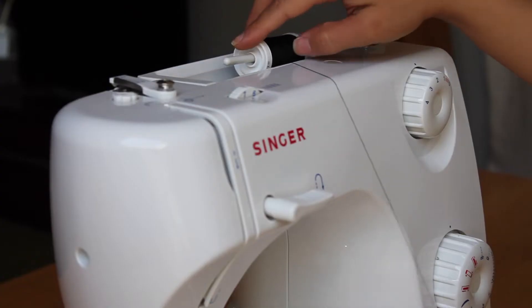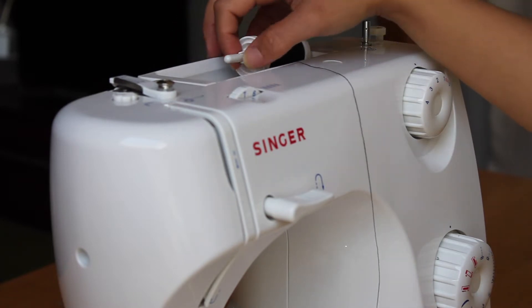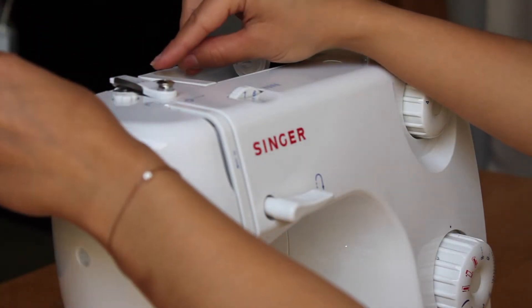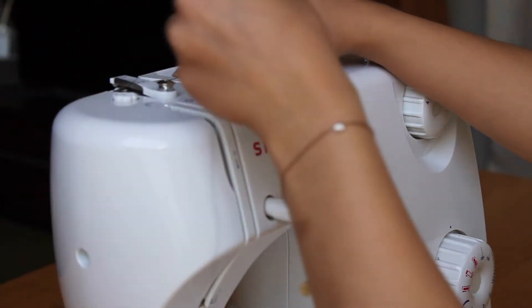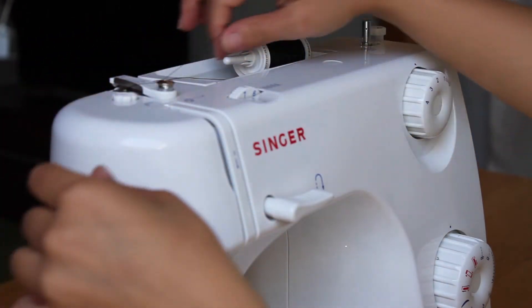Place your thread on the spool holder. Take the strand of thread behind, across and back around the bobbin winder tension disc.